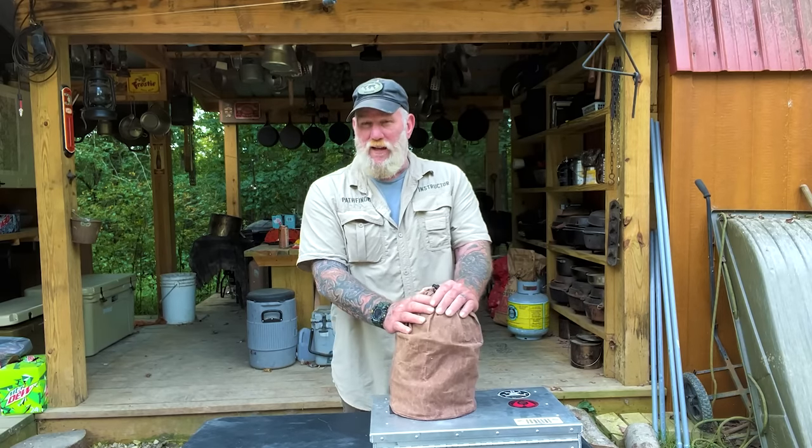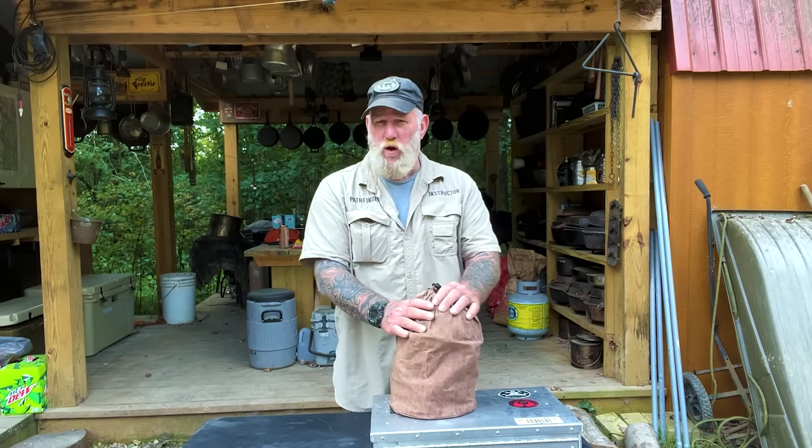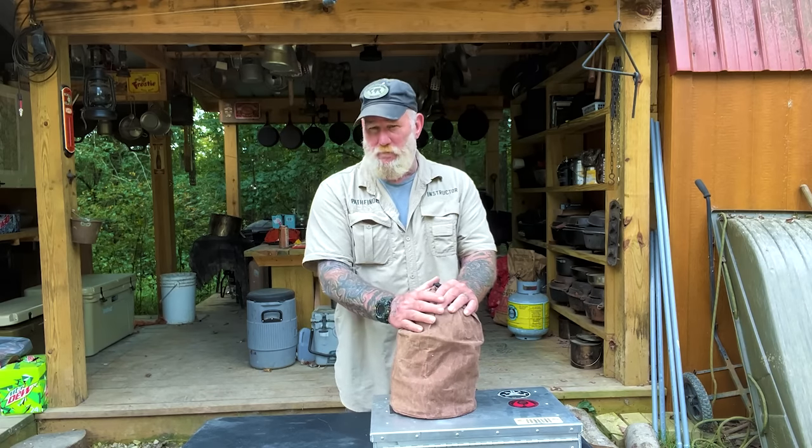Morning guys, I'm Dave Canterbury with Self Reliance Outfitters. Back out here with another video to discuss some of our cookware that we sell at Self Reliance Outfitters, how it was developed, how it can be used, how multifunctional it can be.